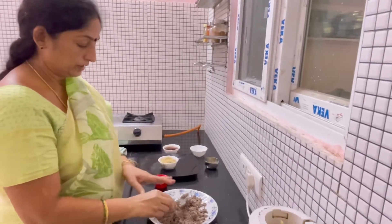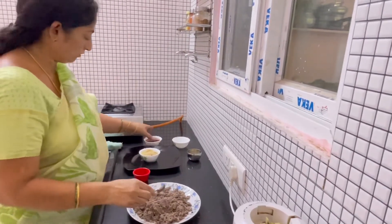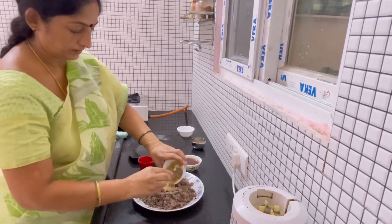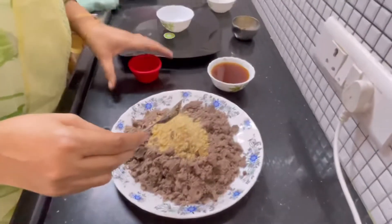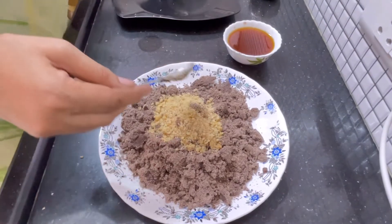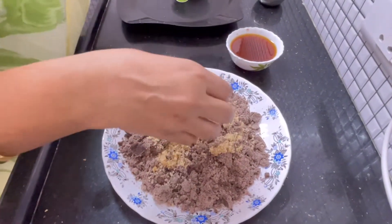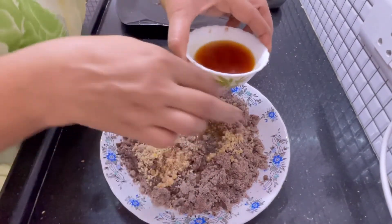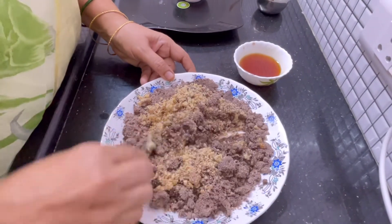We have to put the pieces in the bottom first and add anise, add a powder, add a bit of water.